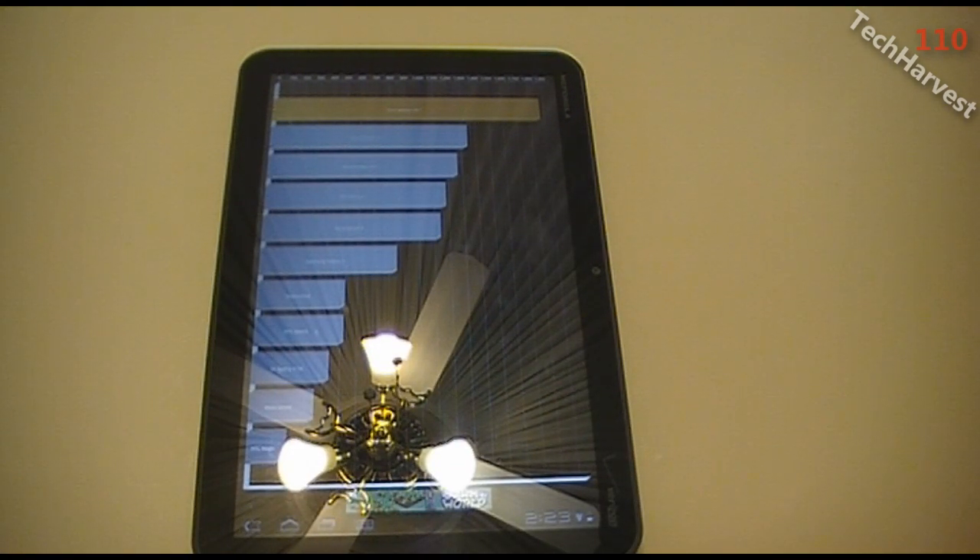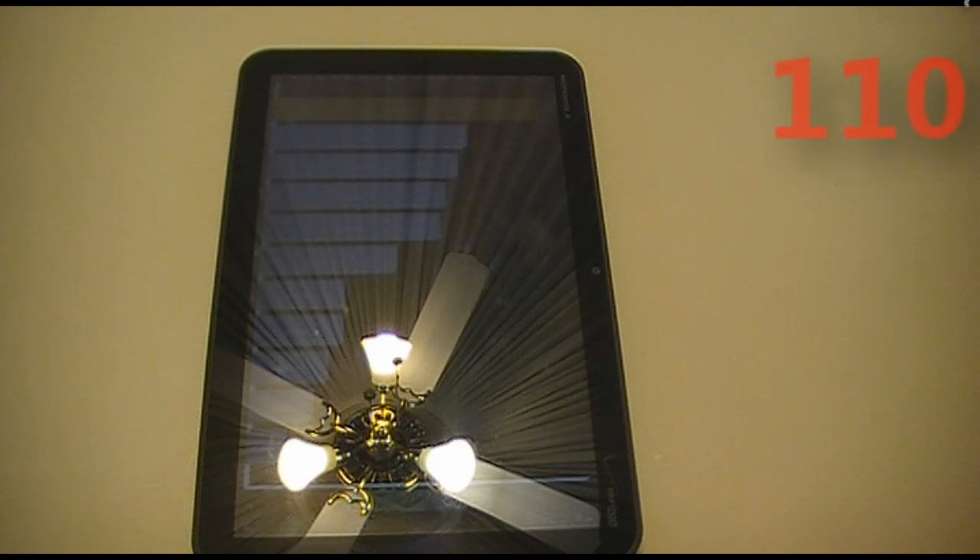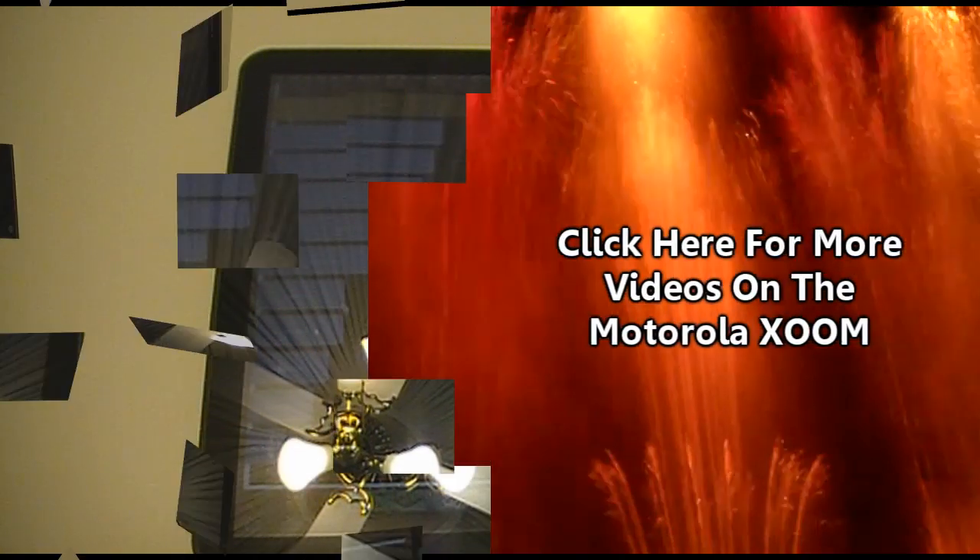That's it for this video — the benchmarking of the Motorola Zoom using Linpack and Quadrant. If you have any questions or comments, please list them below and I will see you next time. Bye.